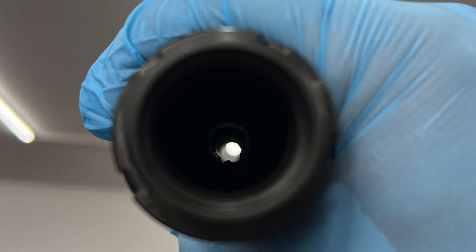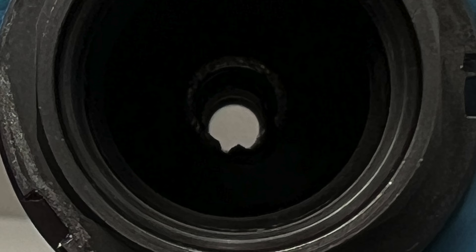Yep, it was a baffle strike. If you're unfamiliar with this, it essentially means that somewhere between the suppressor and the barrel things weren't aligned properly, and as the bullet was fired it essentially hit the internals of the suppressor — the baffles — and tore things apart. This can happen for a variety of reasons and I haven't determined why it happened in my situation, but it is what it is.